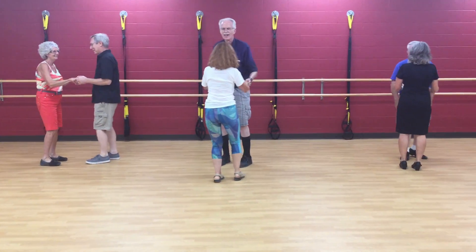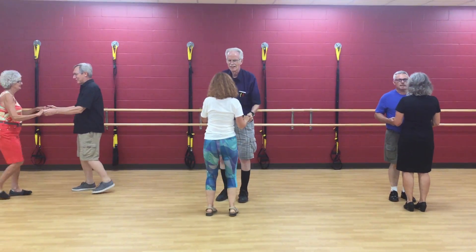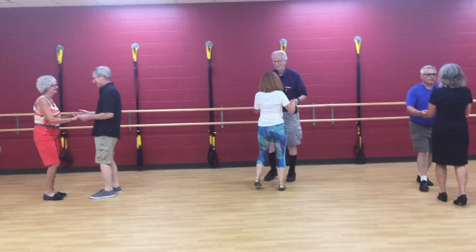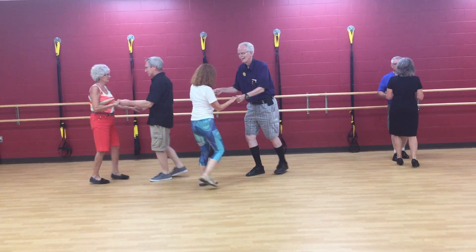Then we had our drop walks. It's going to be a rock step followed by four walking backwards steps. I'm going to have you guys all aligned so that you don't all crash into the middle there. Everybody, leaders walking back towards the bar — there we go, awesome. And optional swivel, A+.